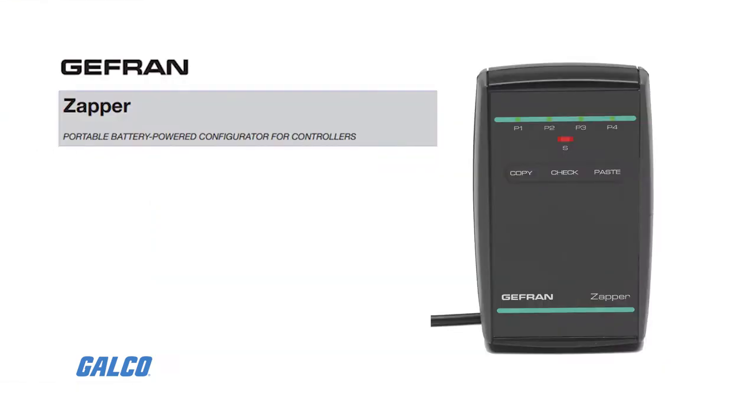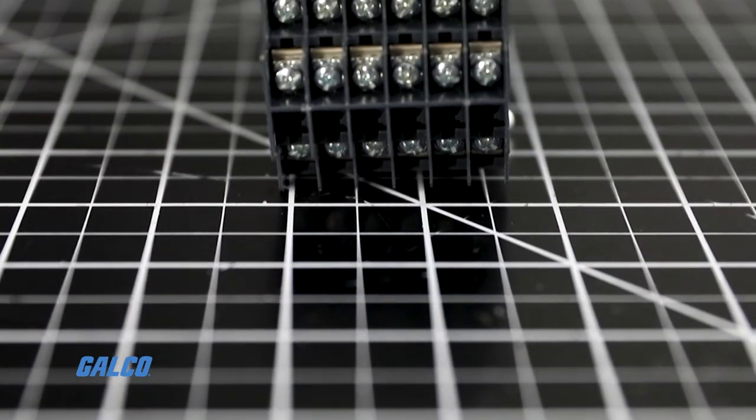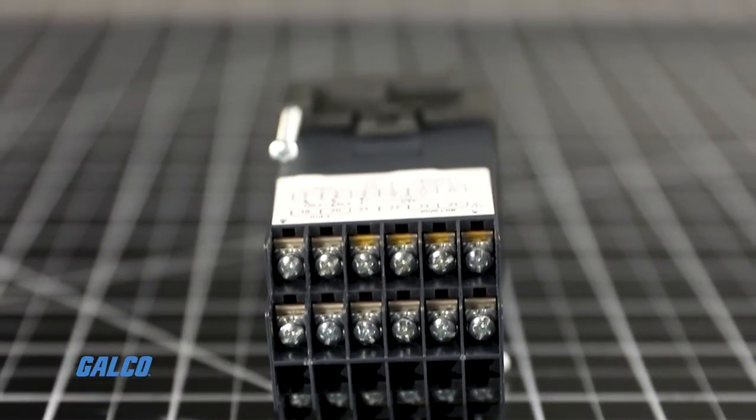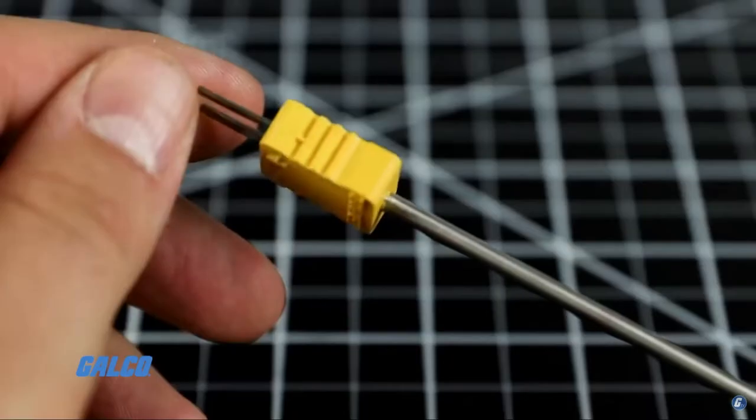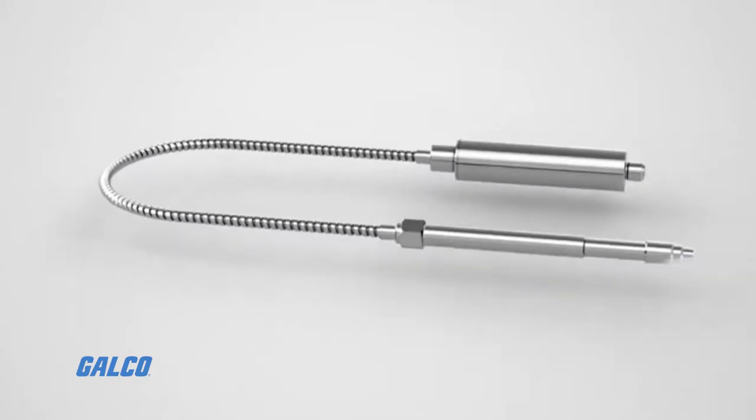Users can also use the Zapper Portable Configurator for rapid programming in the field. The 650 series controllers are built with universal input and support thermocouples, resistance thermometers, and other linear inputs.